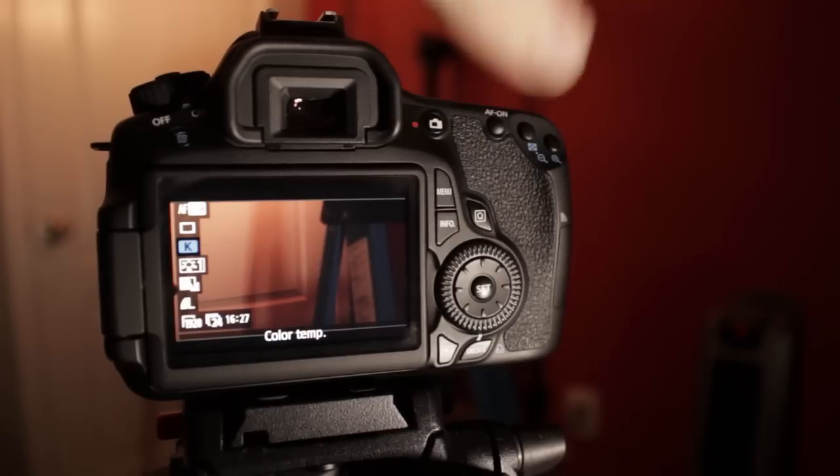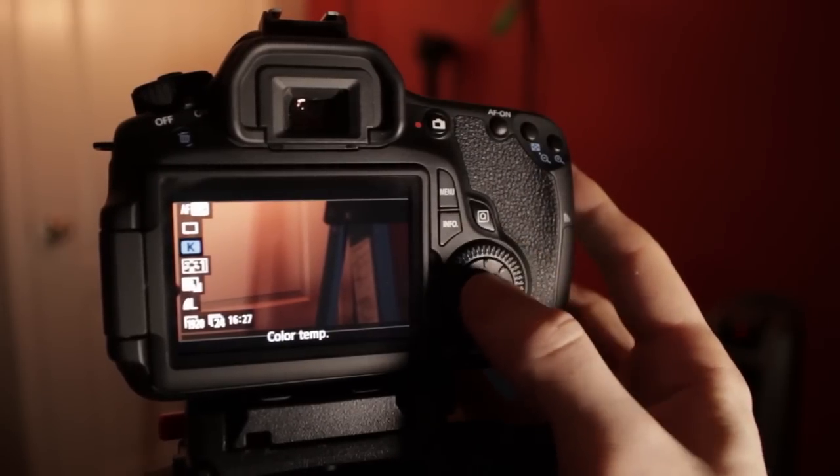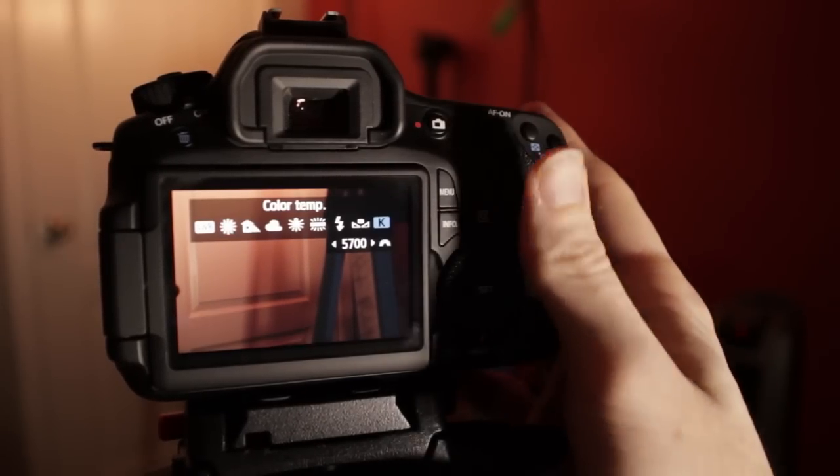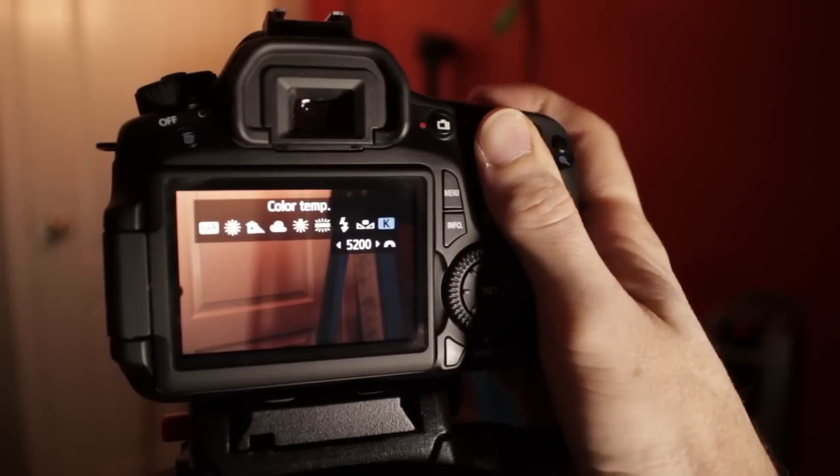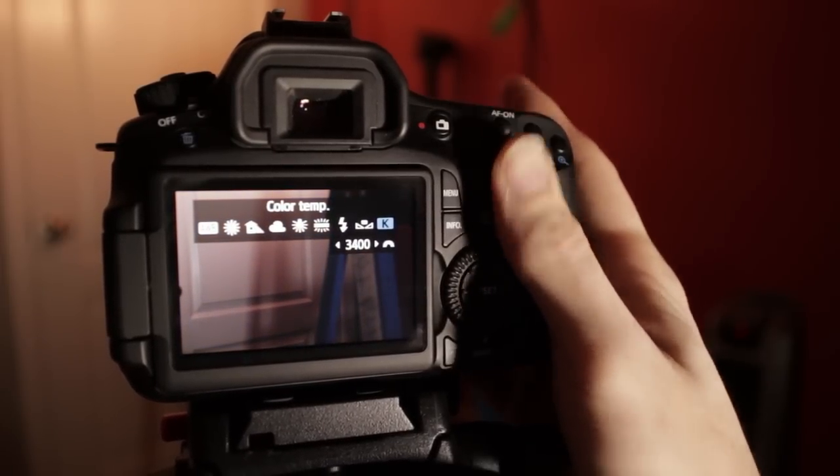Another really huge factor is the ability to punch in manual color temperature — Kelvins. You can put in 5600, 5200, 3200, 3400, whatever you need. It's not just a preset on the camera, which a lot of cameras have. This allows you to dial in the Kelvin, which is a really big feature for video producers.